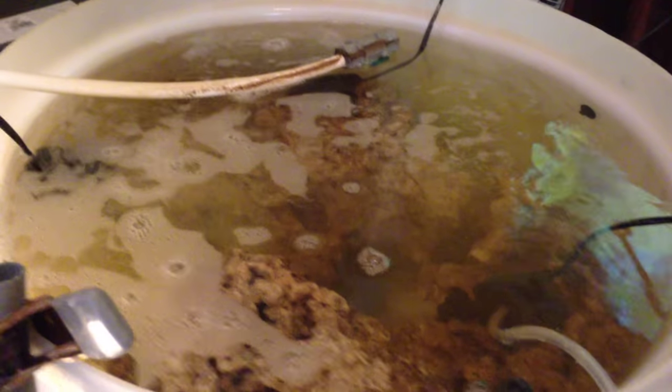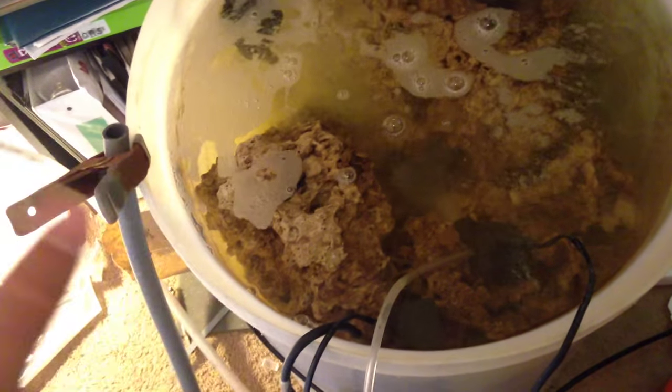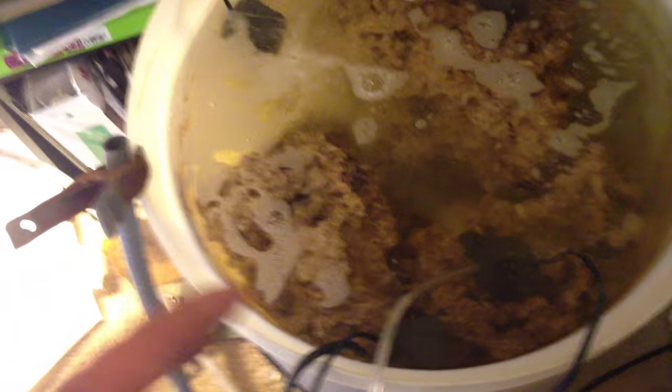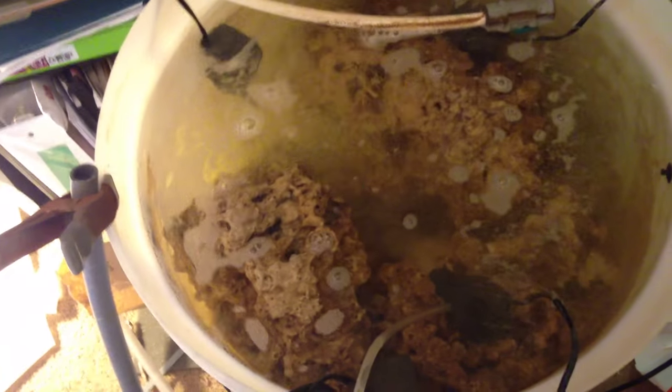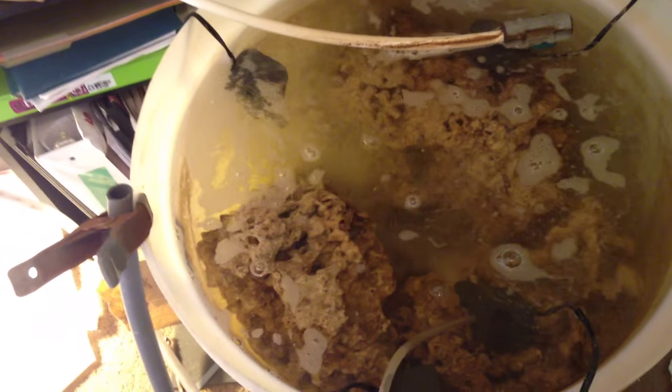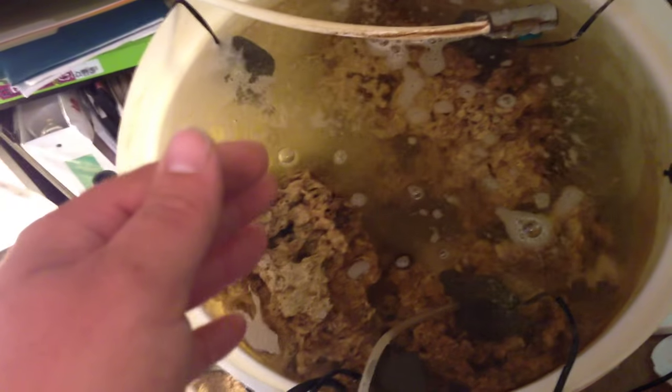Somebody also commented on my video where I sterilized some rock with vinegar and bleach — vinegar first, then bleach. They had gotten some new Pukani and were wondering if a vinegar bath would help the curing process. I'm no 100% expert on this, but I don't think the vinegar is gonna help you. I did the vinegar because I was trying to kill all the life on the rock before adding it to the big tank. I wanted to kill all life, then I bleached it and started over — and inadvertently added some aiptasia to the tank from a coral, and I never took care of it and now I have this aiptasia issue.